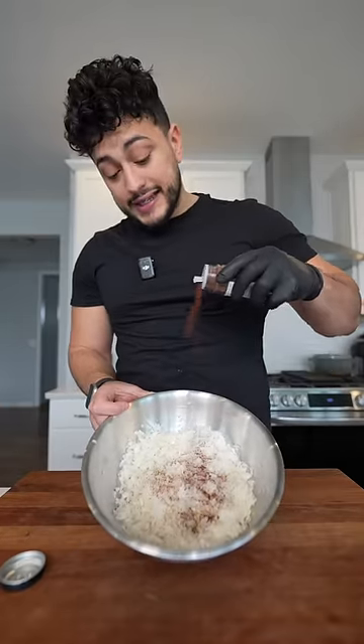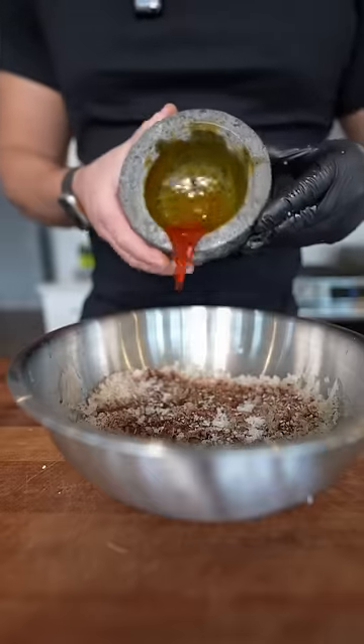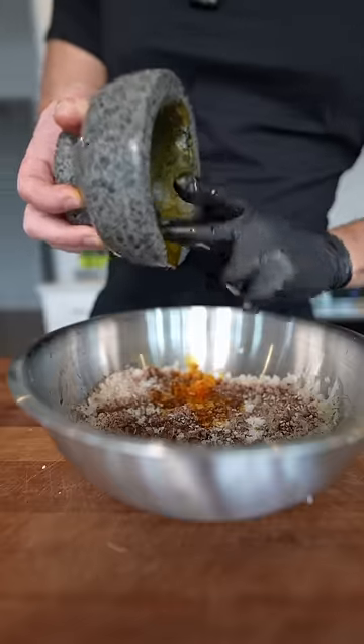Now to our mixture of dry onions, we're going to hit this with lots of sumac and some black pepper. This is going to get a generous amount of salt. Then finally, our beautiful saffron water. Remember, every drop is a dollar.